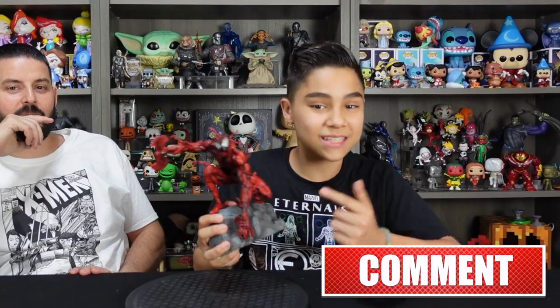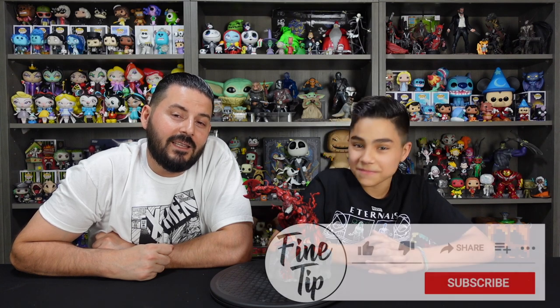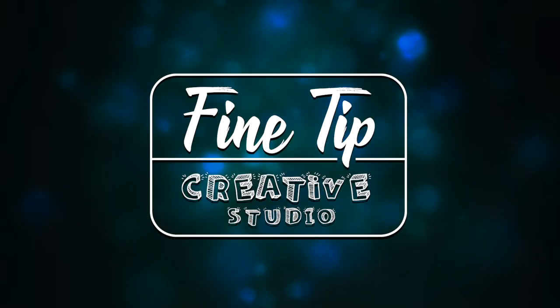Let us know what you guys think about this figure down in the comment section below. If you guys like cool figures like this one, make sure you guys go check out Toys and Glendals — we unbox and review all kinds of cool collectibles like this one. Stick around and check out our other collectibles playlist where we unbox and review all kinds of awesome figures. We'll go ahead and link that in our video description. If you liked this video, don't forget to like, comment, and subscribe. Thank you guys for watching, and we'll see you next time.